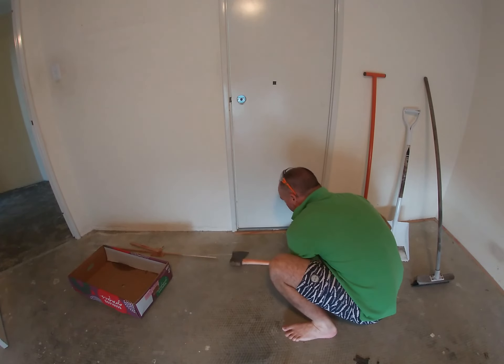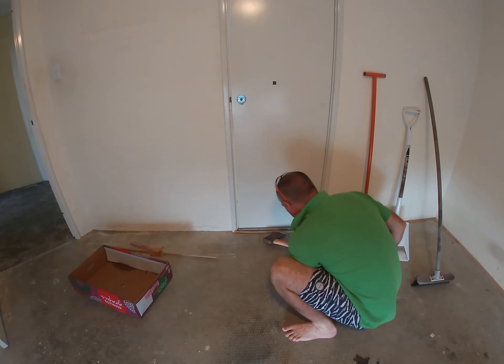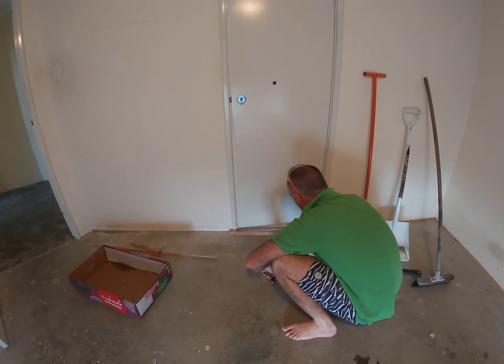I've got my safety boots on, I've got my axe, and just be gentle — you don't want to put a big chunk out of the wall. Just going along like that gently, a bit of bash bash, twist twist, and she comes up.